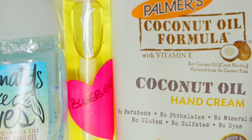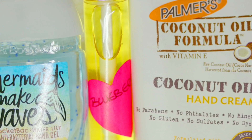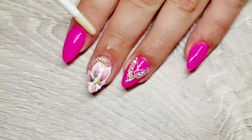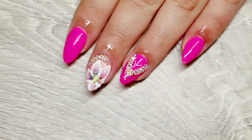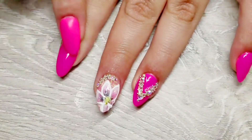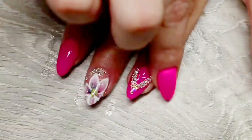I'm adding that V-shape and then manoeuvring those crystals and beads until I'm happy with the shape, then I cured that. Now I go ahead and wash my hands, apply my hand cream, sanitise my nails, and I'm going in with some homemade cuticle oil, really working that into the skin to add a little bit more moisture back.